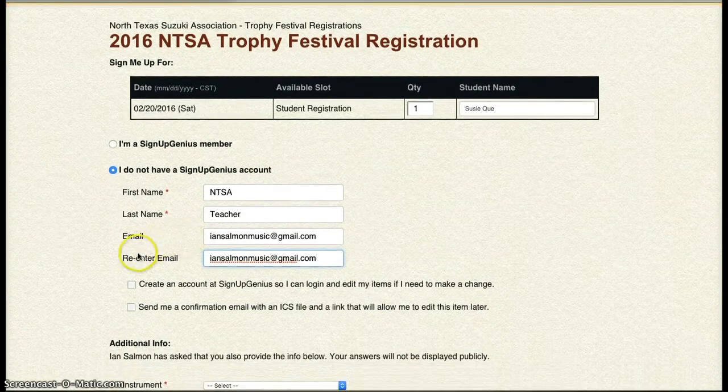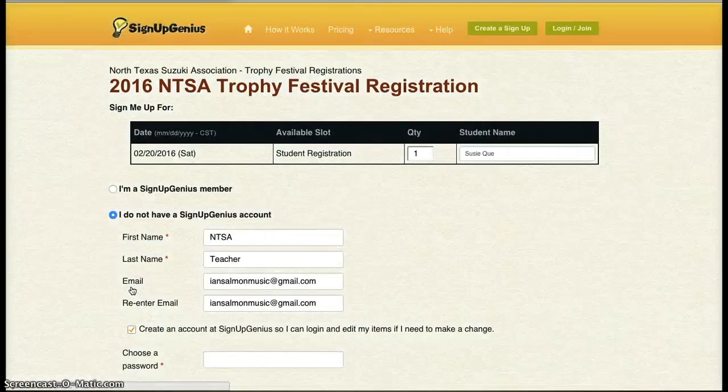Our name will be NTSA Teacher. I'll use one of my personal email accounts, and I'll click Create an Account. It's going to ask me to make a password.